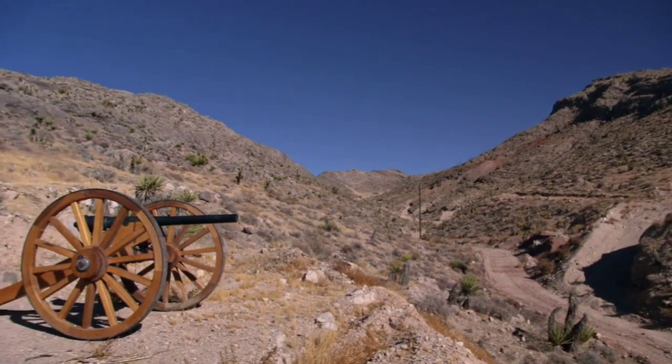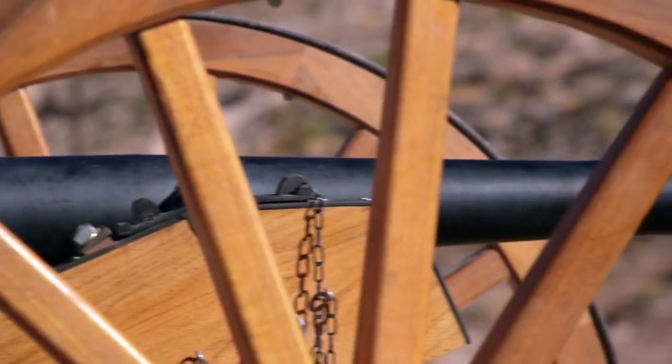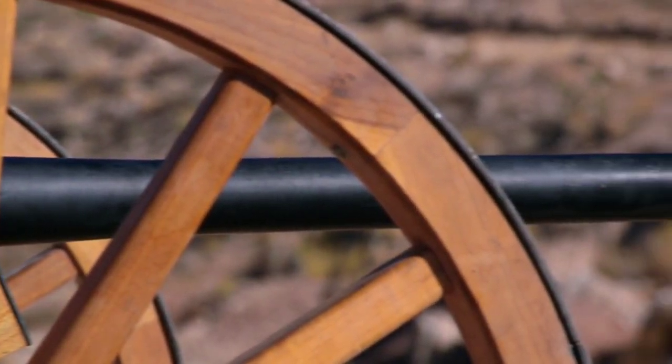I recently took a chance and bought a cannon at the shop without testing it first. So I'm out here in the desert with Chum, and we're going to meet up with our friend Ron, and we're going to see if this thing fires. Hopefully I didn't just blow $18,000.